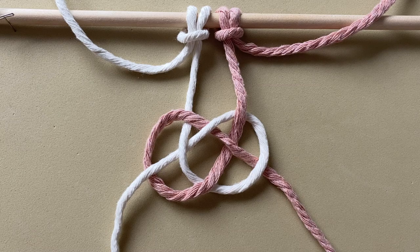If you tighten it up now, it would be a Josephine knot. I'm going to show you how to do it easily with two cords.